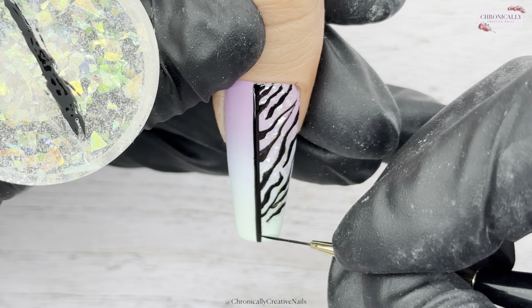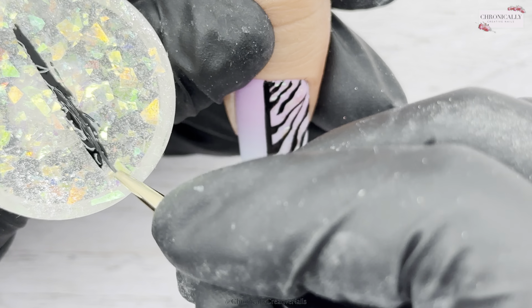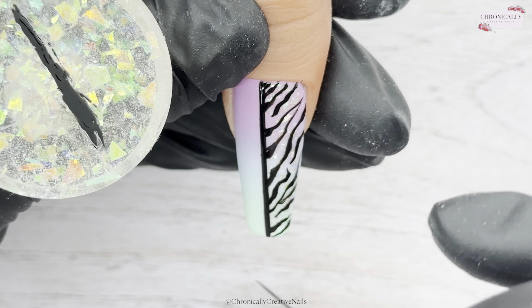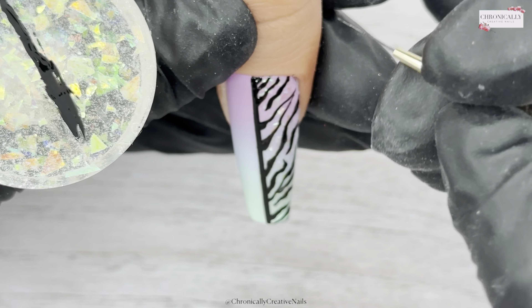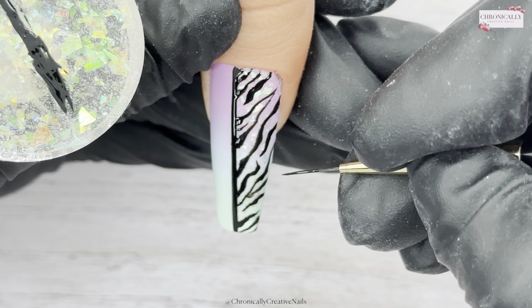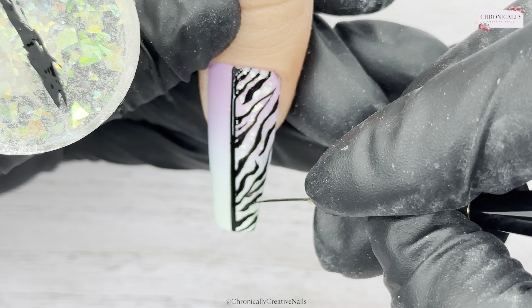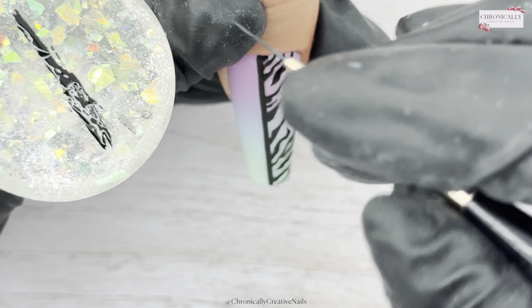I'm just continuing the wee design down the nail, adding some lines that join together and some that come from both sides but don't join. It's good to look up zebra print to get a wee idea of the pattern. Almost there — just faffing about finishing it off.